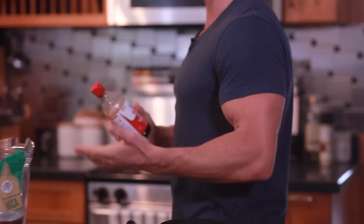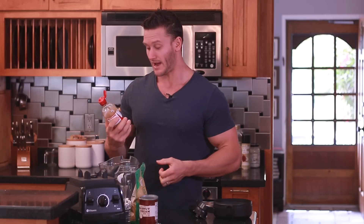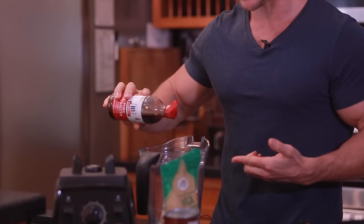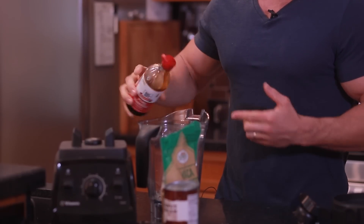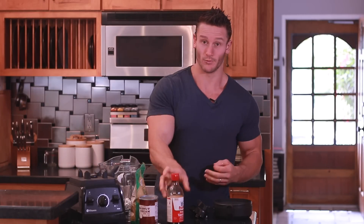The next thing I want to add is some vanilla extract. If you have pure vanilla bean, you can use that as well. I went to the store and was completely out of vanilla bean, so I'm going to use some vanilla extract — you can get organic, clean vanilla extract. I'm going to use about half a teaspoon of that. You can eyeball it depending on how much vanilla you want.